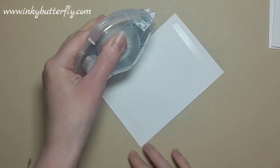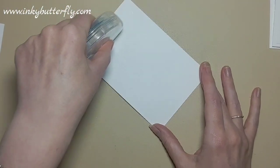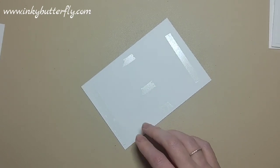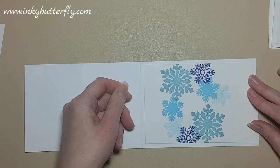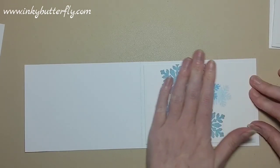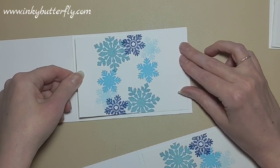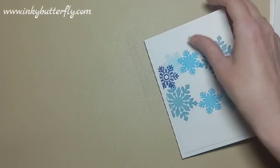Let's get those popped onto our card bases using some adhesive. Our card bases were set aside from last time - just pop those together. It's really nice and easy so we can scale this up and make a number of cards all at the same time. We've just done a whole batch for a team event.